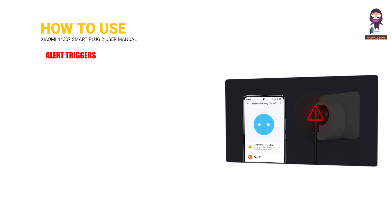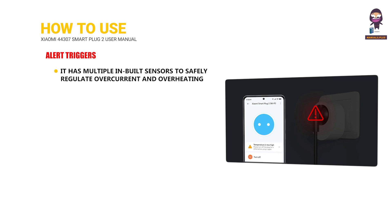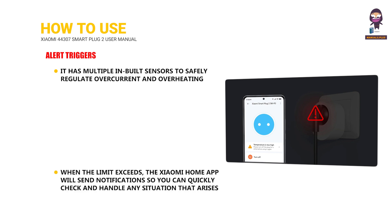Alert triggers: It has multiple inbuilt sensors to safely regulate overcurrent and overheating. When the limit is exceeded, the Xiaomi Home app will send notifications so you can quickly check and handle any situation that arises.